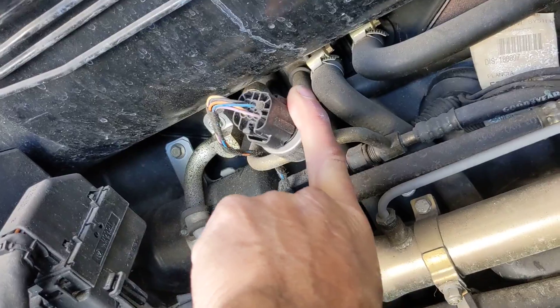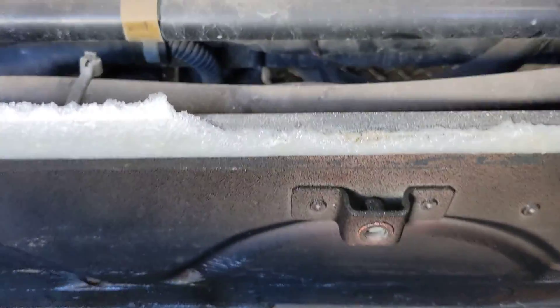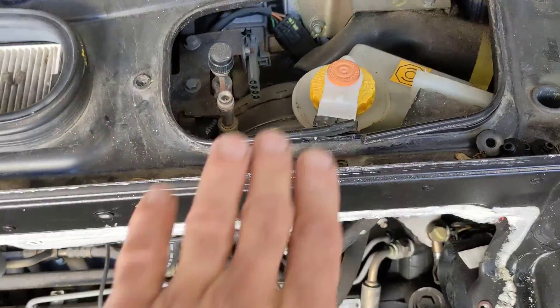We've got the receiver dryer right here and the high-pressure air conditioning switch. I hope this might help someone to find one — these things are interesting.